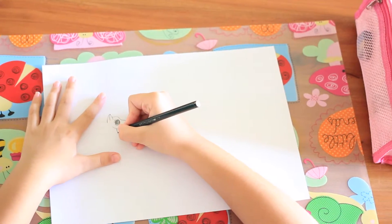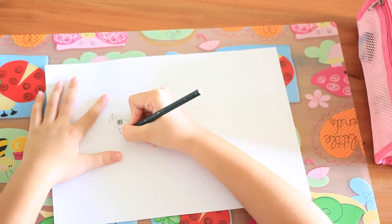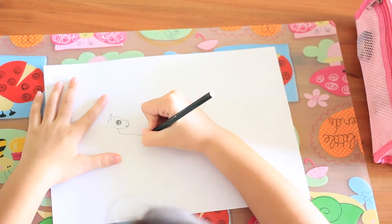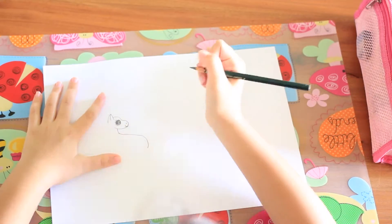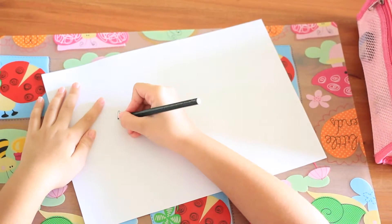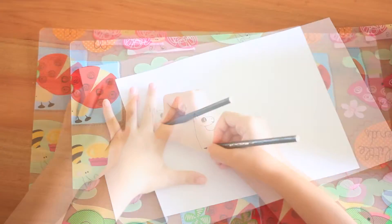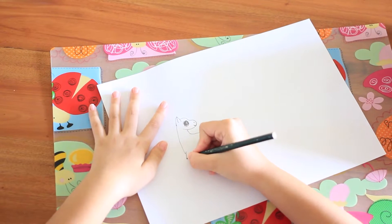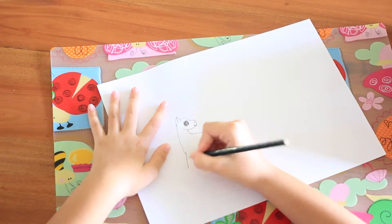So let's start with the bottom now. Let's go on to the bottom. Don't go all the way down. So now we have our legs. Nice.